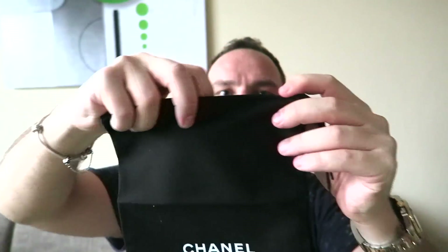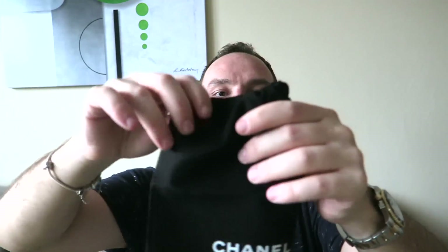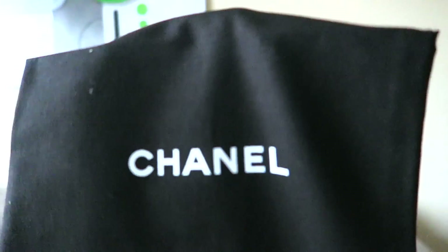It's a drawstring dust bag, black in color with a Chanel logo on the top. The tissue paper inside is standard — nothing special, it doesn't say Chanel on it.